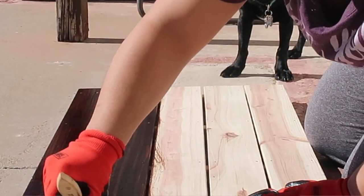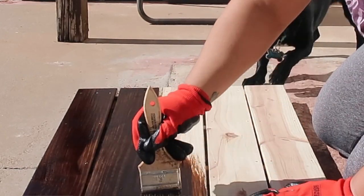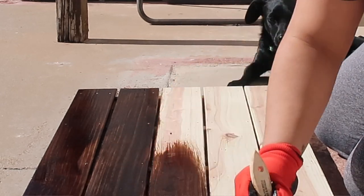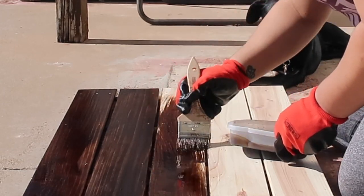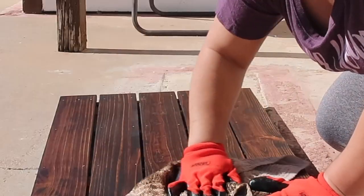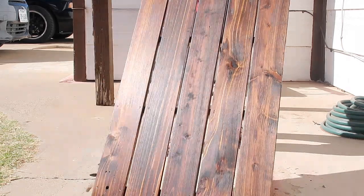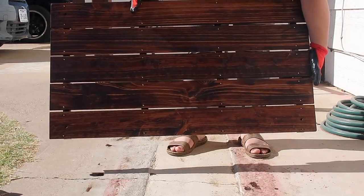I stained the whole thing and then let it dry for about an hour. I want to make sure it dries so that the stain doesn't get all over your hands. I did not use a sealant on this — I never do. I'm not sure if you're supposed to, but I've not had any problems with anything that I've stained before. You could use a sealant if you'd like, and I'm sure you could find it at your local hardware store.